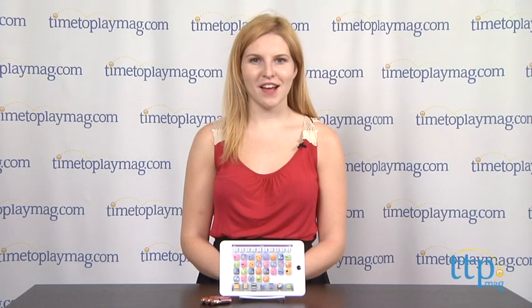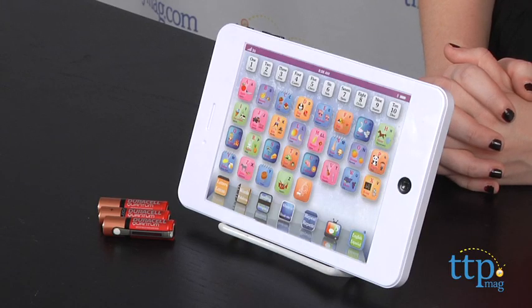Hey guys, this is Jen from TimeToPlayMag.com and I am here with the Edgy Tab Mini Smart Children's Tablet from Jupiter Creations.